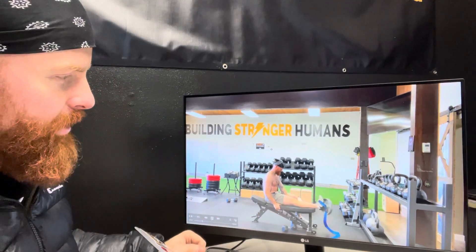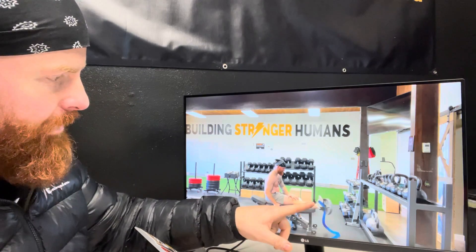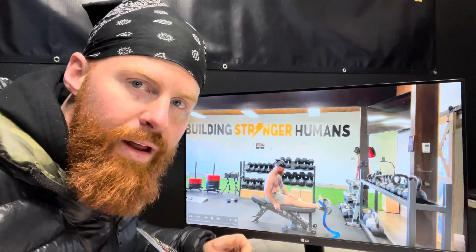Let's watch a couple of reps here. I'm driving that knee to the back of the bench, pulling through the shin. You can also place your hand on top to kind of support that straight knee position.